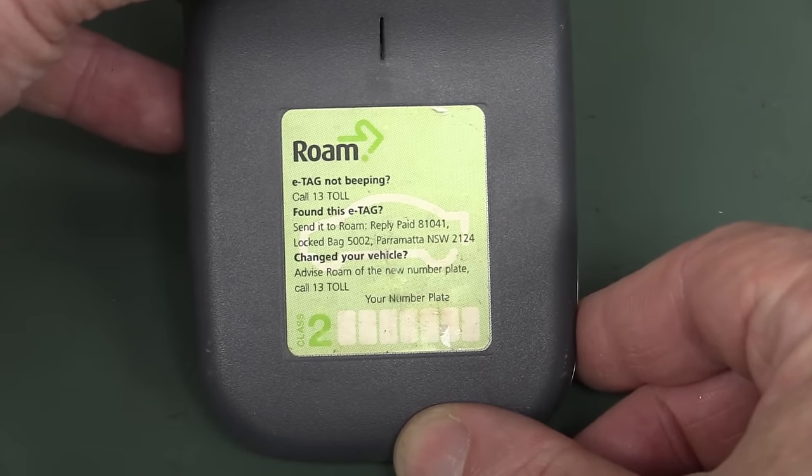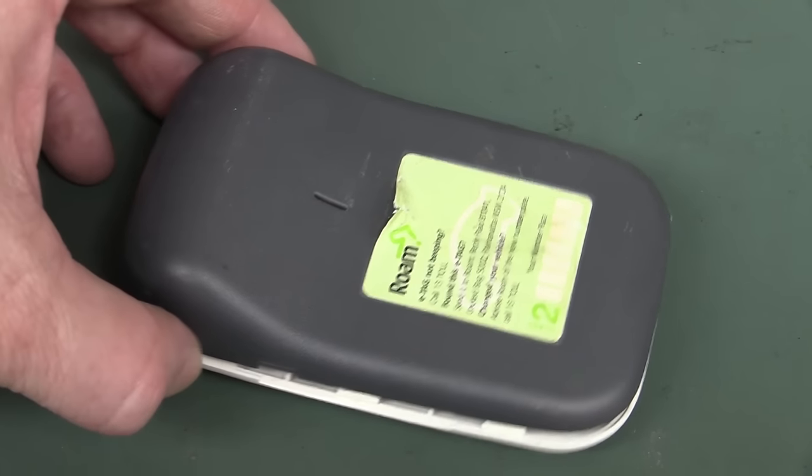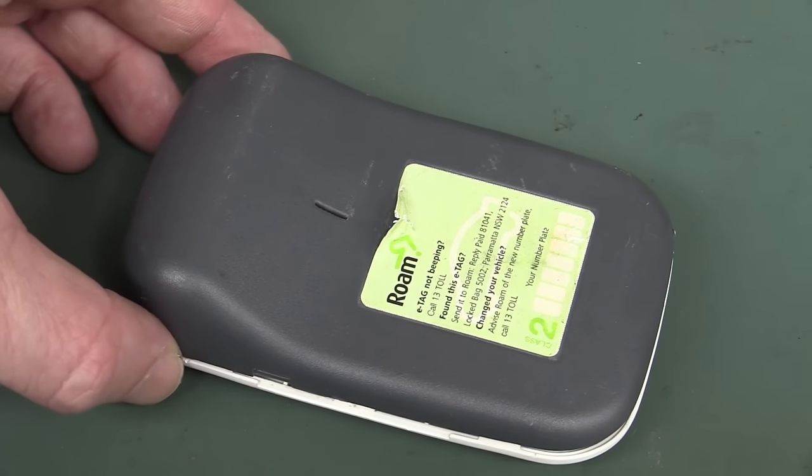E-tag teardown — let's go. It's from Roam. Bloody rip-off merchants. Actually, I'm going to leave this one for the EEVblog2 channel as well. So if you want to see the teardown of this one, jump on over to EEVblog2 and subscribe.